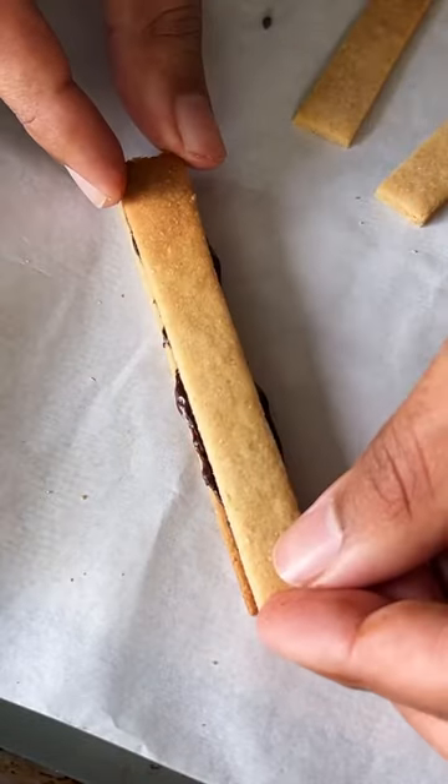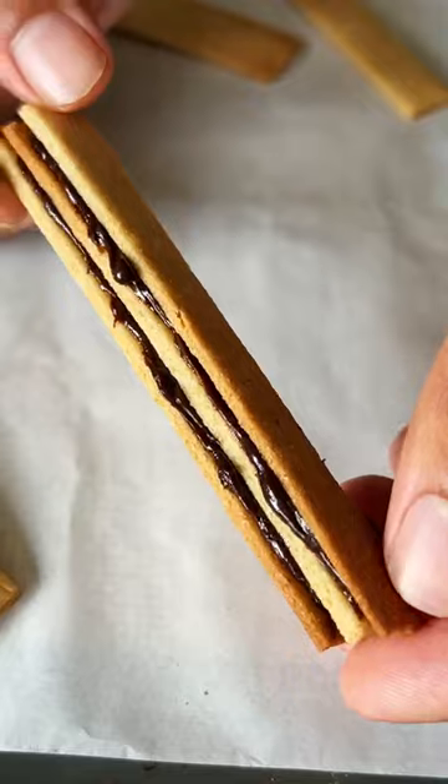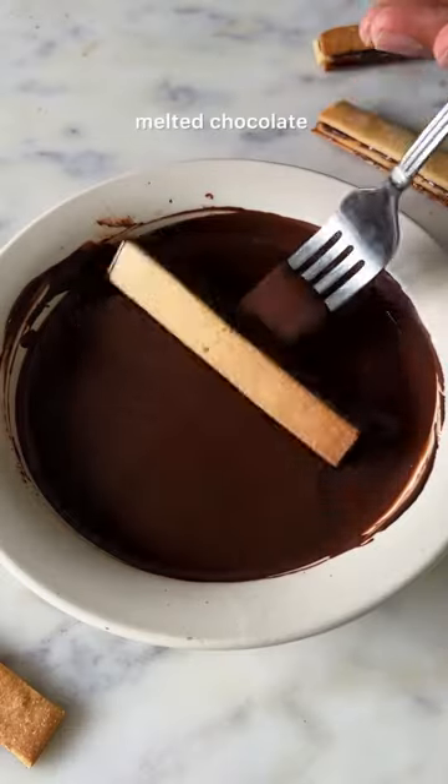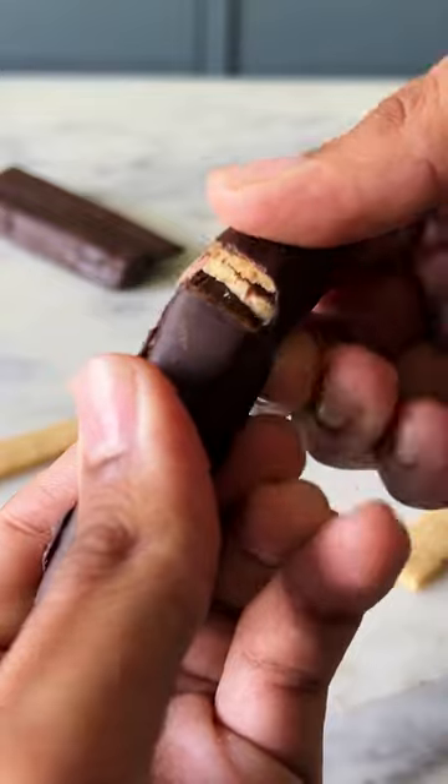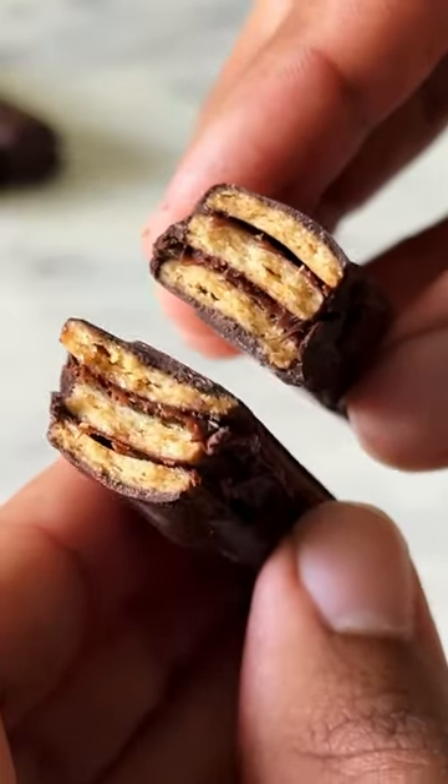Lay 3 of these sticks on top of each other with some chocolate ganache, then dip the entire thing in some melted semi-sweet chocolate. Put 2 of these together and then set them in the fridge. This is so good!